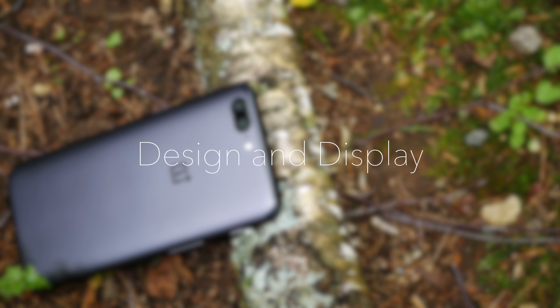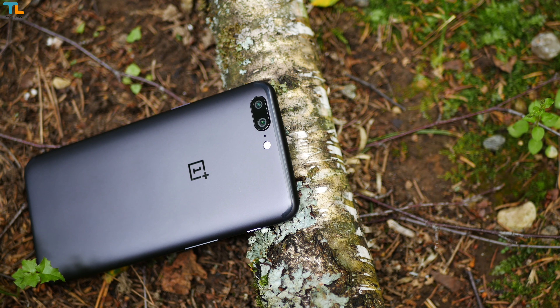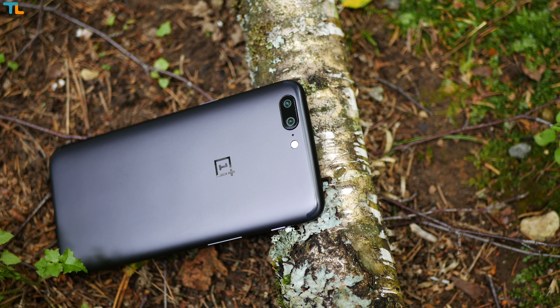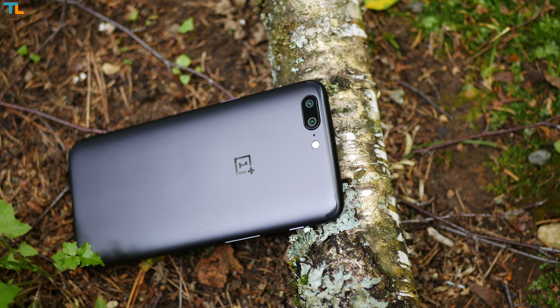Right off the bat you will notice that the phone is very similar to the iPhone 7 Plus, and that is obvious from the metal backplate, dual camera setup, and plastic inlays for antennas.